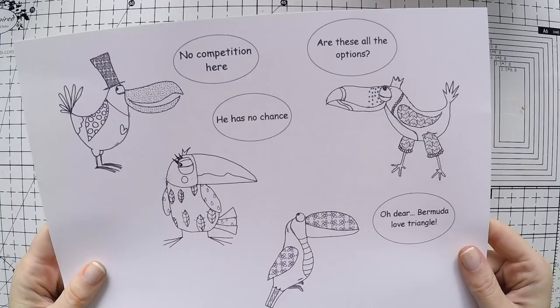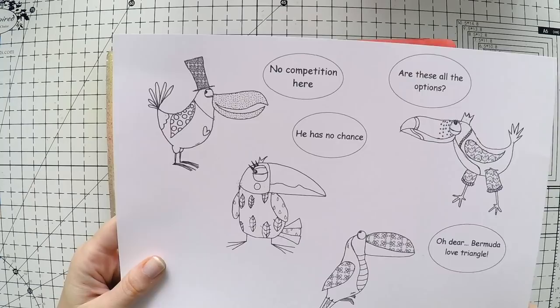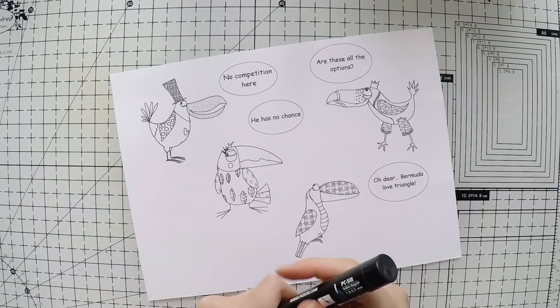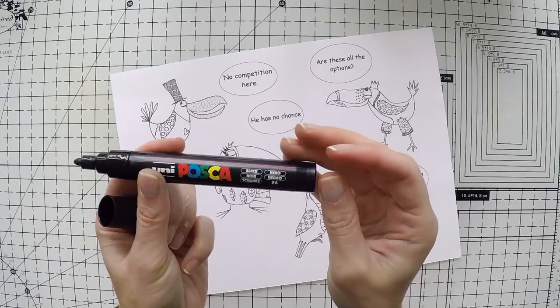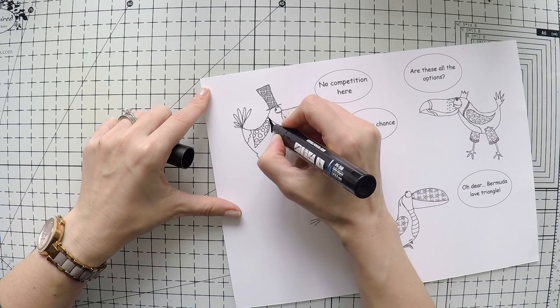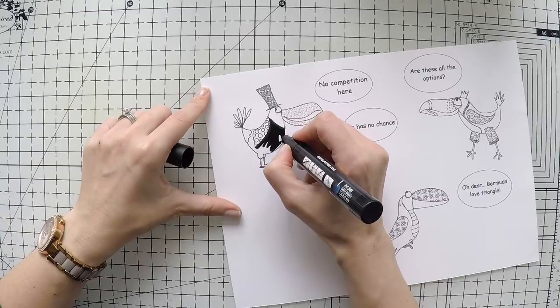Here are my beautiful toucans. I created a little love triangle scenery myself — I took the digital stamps and made some speech bubbles on my computer, creating thought bubbles with sentiments inside. The toucans are Elena's, but I made up the speech myself. I hope it's funny; I wanted it to be a little humorous, because when I saw these toucans a love triangle came to my mind.